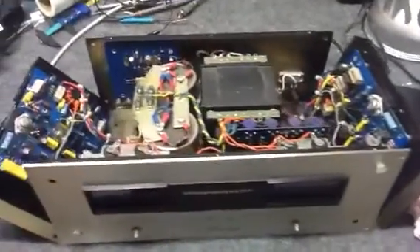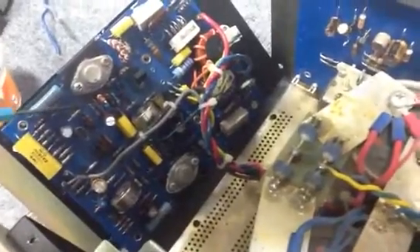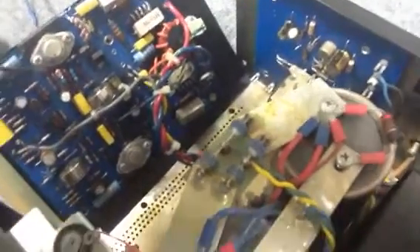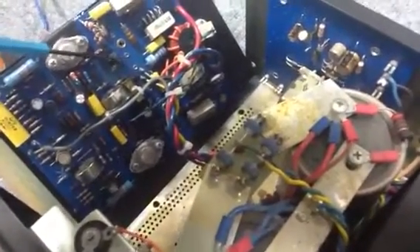Marantz 250 quick video. This thing's been recapped and had some major challenges here on the one driver board. I'm gonna try to point out what I did, holding this with one hand. These are all new caps, and these resistor clusters here are modifications right in here, and new transistors.